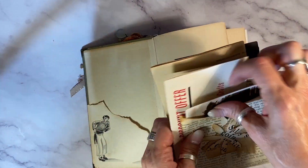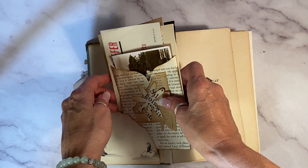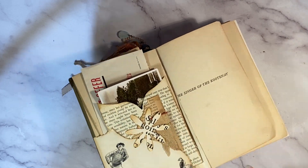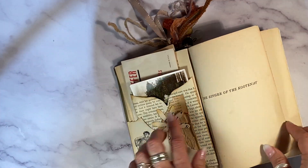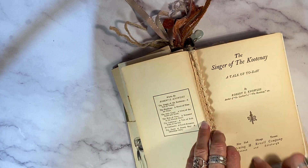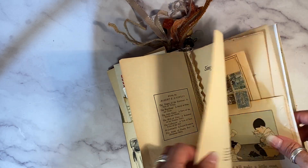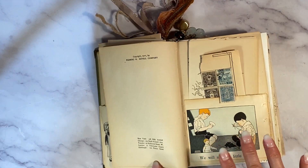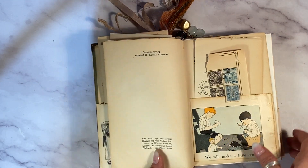I'm going to take that whole quadruple pocket and tuck it right into this lovely little corner tuck here, which is a children's book image. These are the original first pages of the book, which I always try to keep intact, because everything in here is authentic, original, and antique ephemera — except for just a few tea-dyed pages I added.